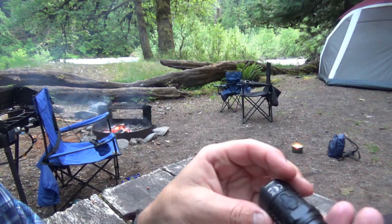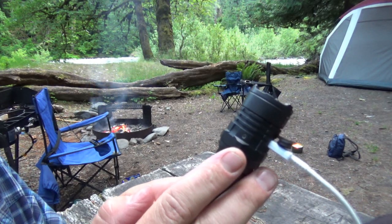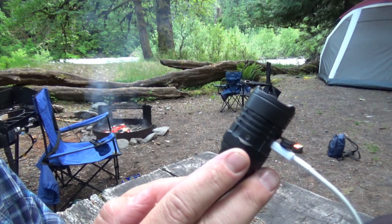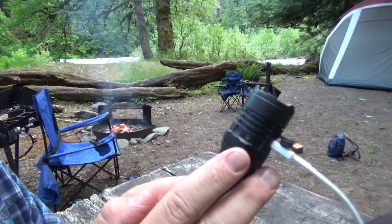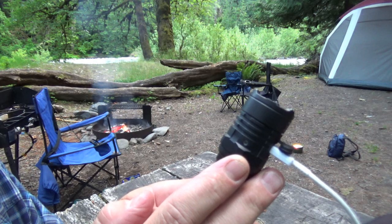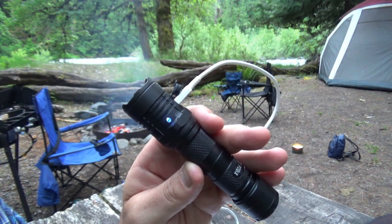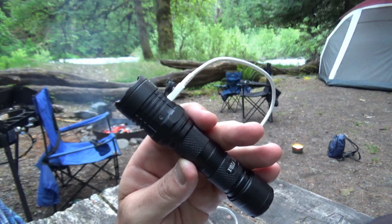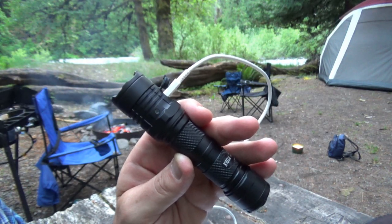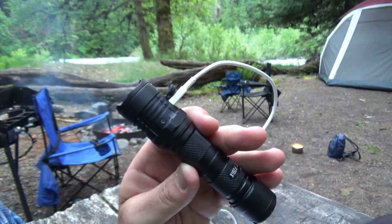I also like the little charging indicator — when it's charging it flashes a blue light, and when it's done charging and still plugged in it will be a solid blue. This battery is 5000 milliamp-hours, so even with a 5-volt 2-amp charging adapter it's still going to take 3 hours and 45 minutes to go from empty to completely full.